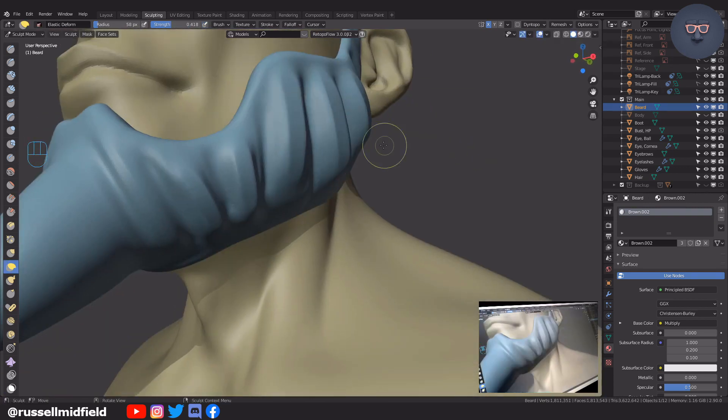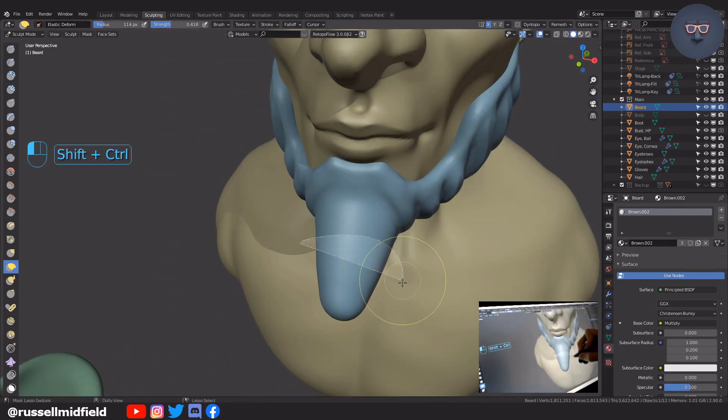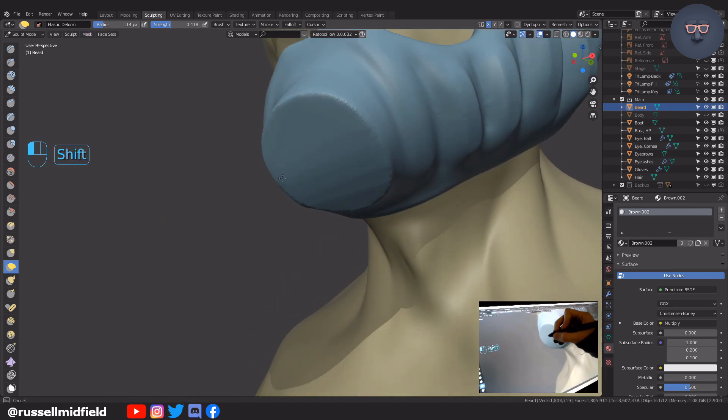I also decided that I didn't like the goatee very much, so using the lasso mask and mask slice and fill holes options up in the mask menu I just chop it off and flatten it out.